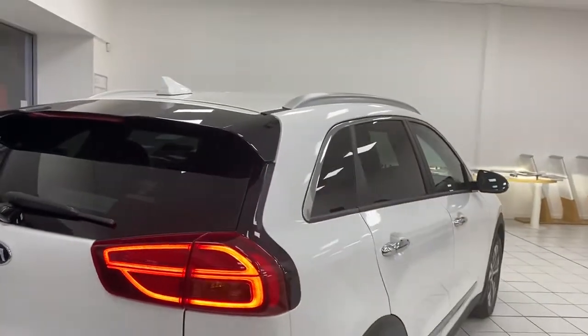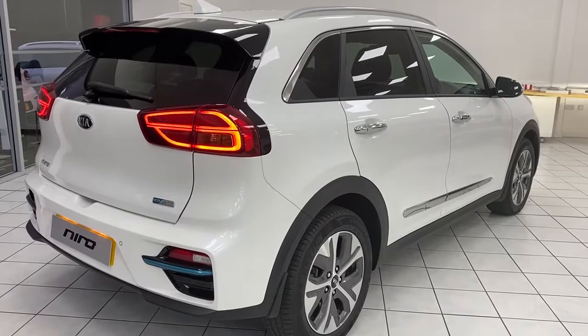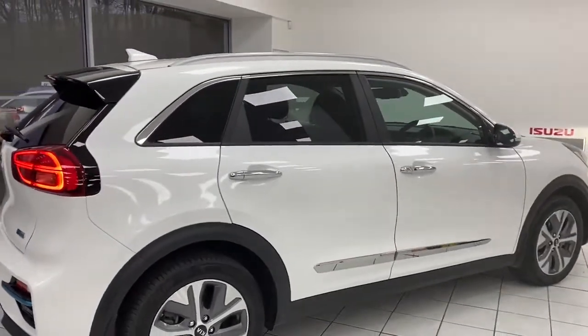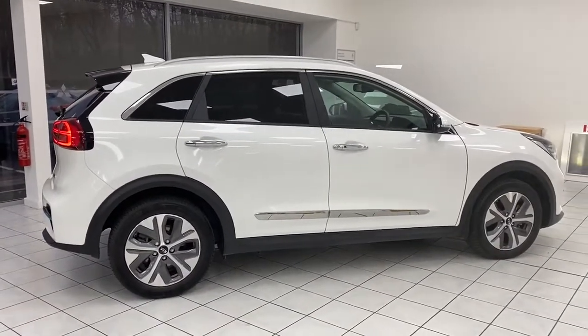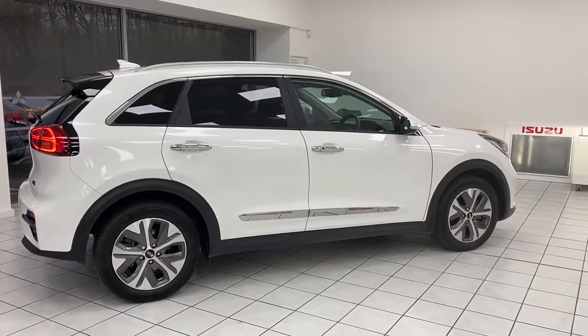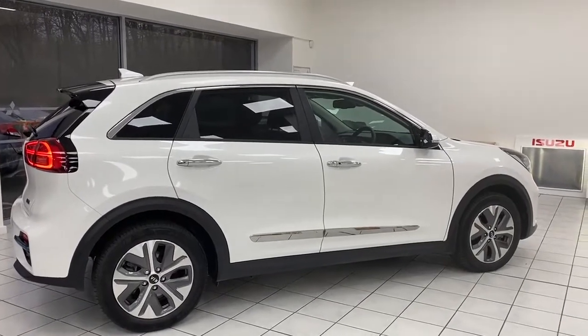Like all Kias, the e-Niro is no different — it still comes with a seven-year warranty, which is industry-leading. The service intervals on a Kia e-Niro are every 10,000 miles or 12 months. You're more than welcome to speak with a service advisor or a sales executive to get a service plan quote, which can be done on the day, and you're welcome to pay upfront or in monthly instalments.